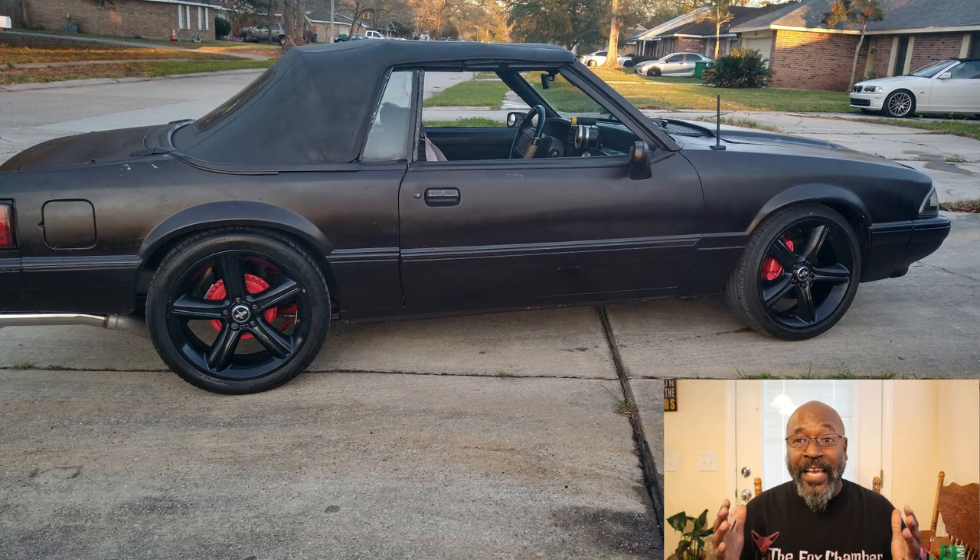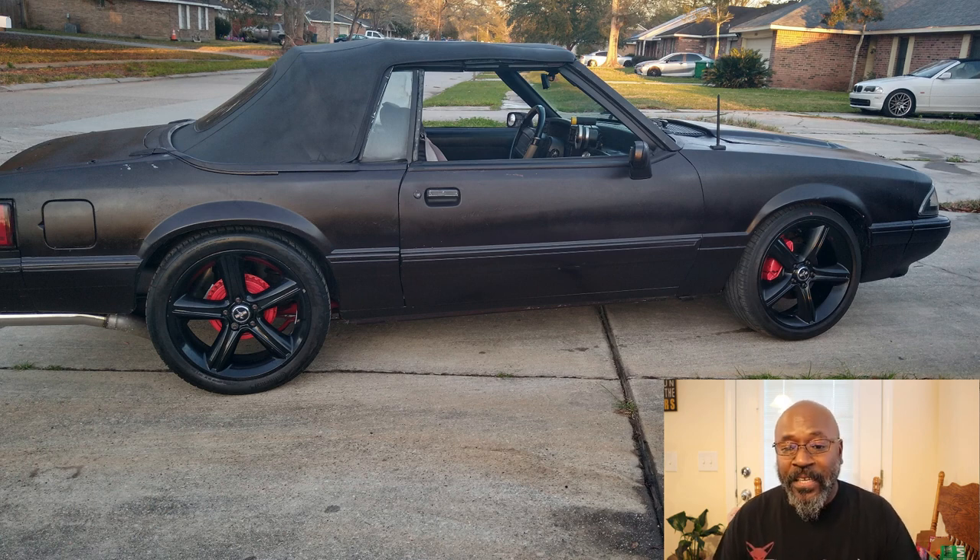Moving on to the outside. I didn't even mention that it was a vert, but it is — nice little convertible daily driver. You can see he's got those 19-inch 2010 GT wheels on this bad boy, and by the looks of it, that fits. That looks good on there. He's got his brakes painted red, so that black and red will pop. Black top convertible — definitely digging that. It's not a bad daily driver to be running around town, to tell you the truth.